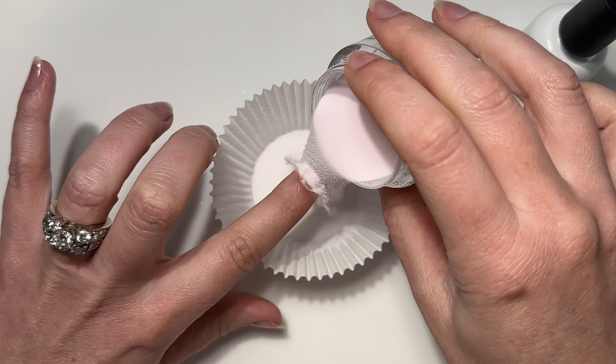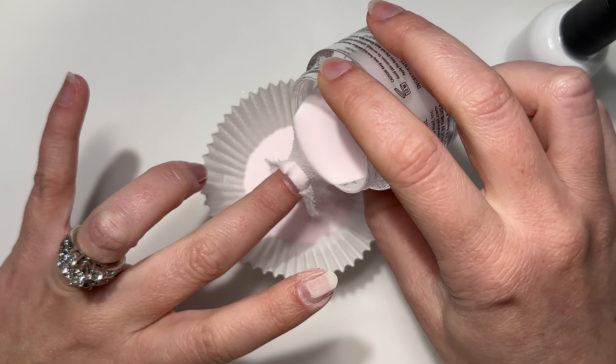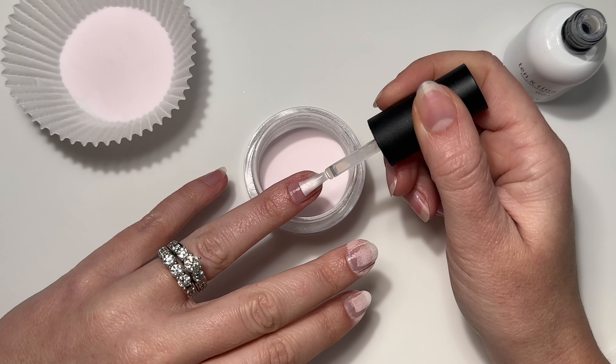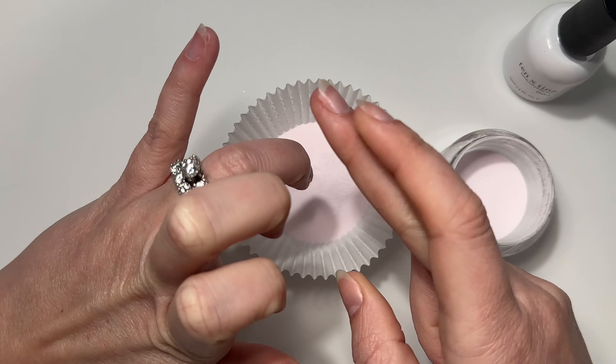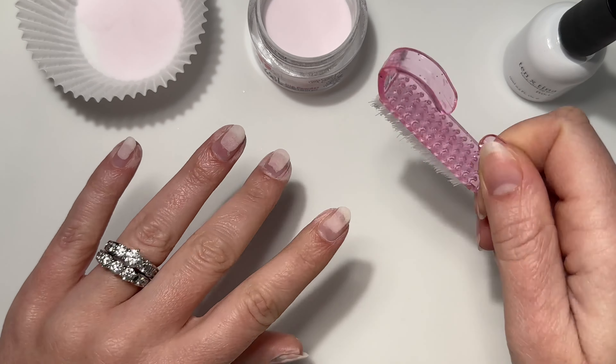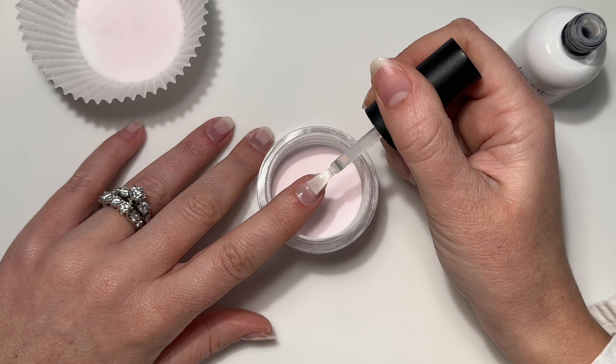I am going to be building up an apex, so to get started I'm just doing one small stripe down the center of my nail and then pouring the powder over top. This is totally optional — you do not have to build up an apex. Once it's dry I'll use a stiff scrub brush to dust it all off. The second layer is going to go a little bit further back and more on the sides.